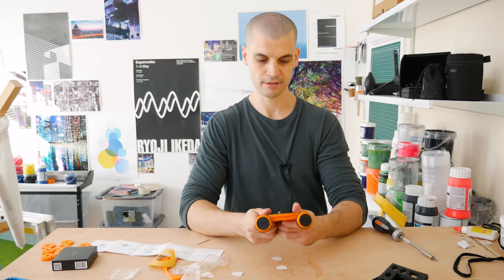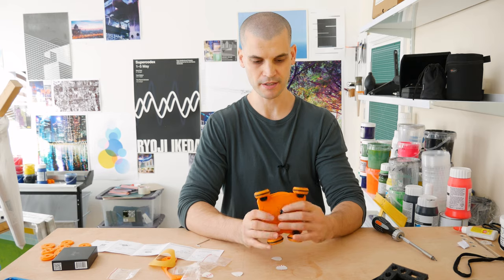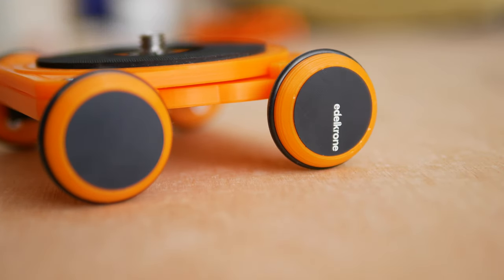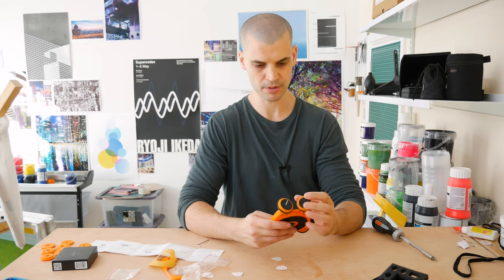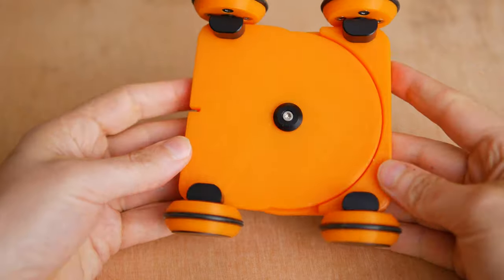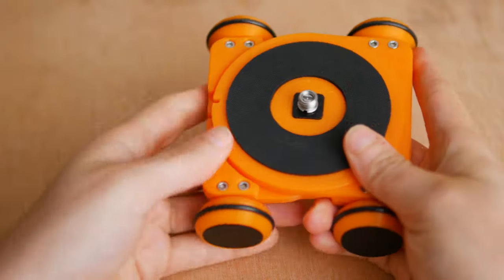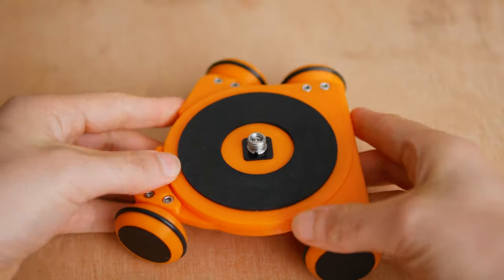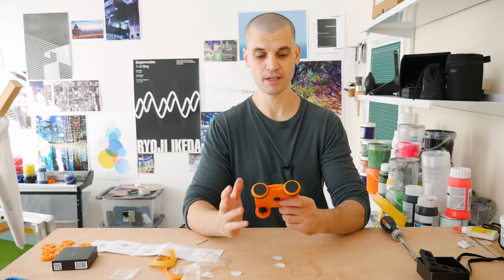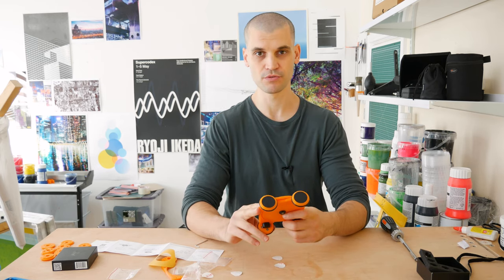Okay, so we're done. That was a little bit longer than the Flex Tilt Head — it is a little bit fiddly, especially the wheels. Printing them with the larger tolerance definitely helped. I quite like the idea that you can just twist it and by twisting it you're changing the arc or the size of the arc that you're making. Let's stick the camera on it and see if we can get some smooth shots.